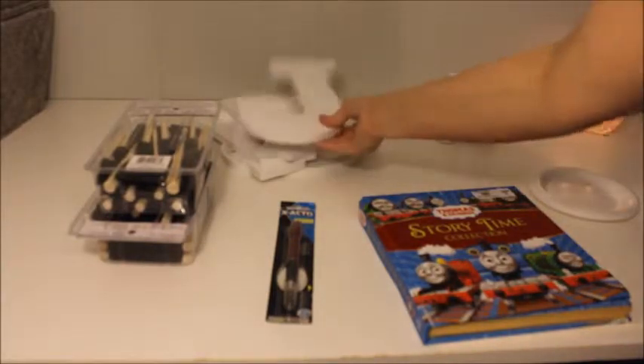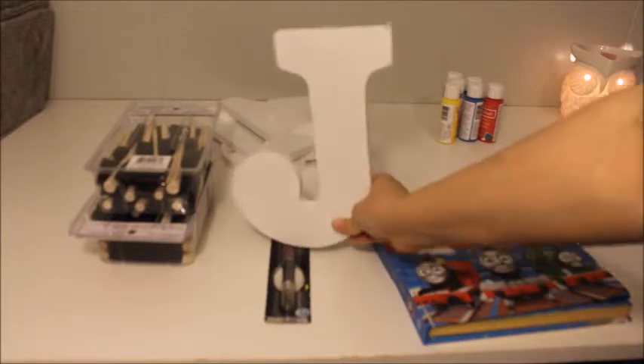Hey guys, it's Angie! Today I'm going to be making a fun and easy craft that I'm going to be using for Jackson's birthday party this weekend, as well as for a decoration for his wall. He is getting Thomas the Train bedding and things for his birthday, so I just bought these pretty big size letters.